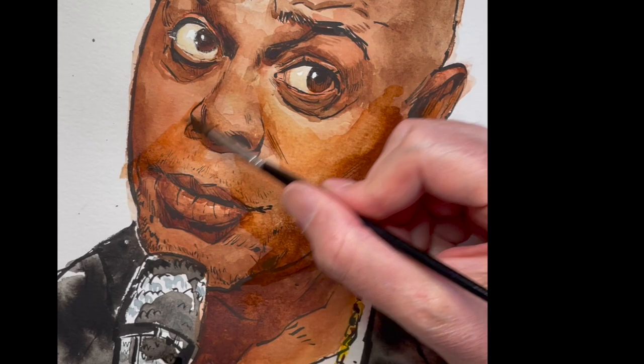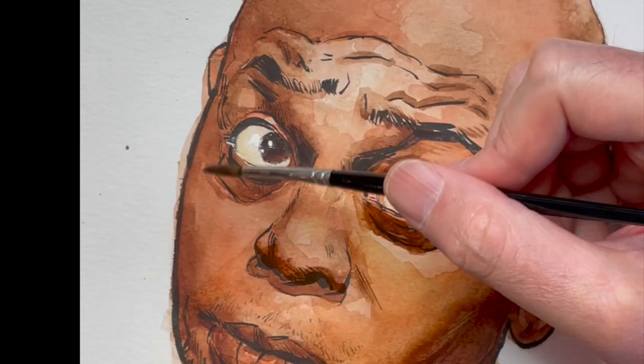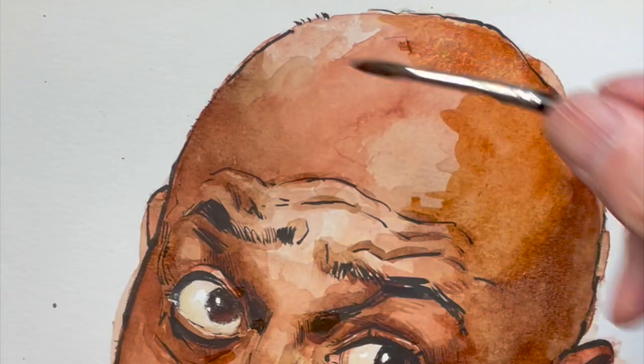I keep trying to bump up these shadows. He's got these really dark circles under his eyes and I just can't quite get them dark enough, because every time it dries, it keeps lightening up. So I'll just go over it again with another layer. That's what's cool about watercolor — because water is part of the medium, it just naturally starts floating and blending things together, and you can always put another layer on.